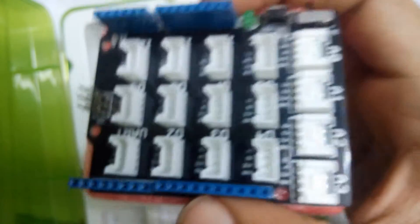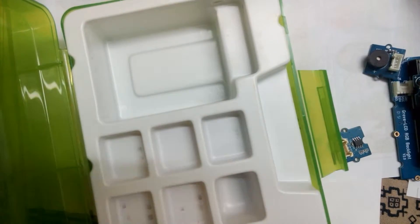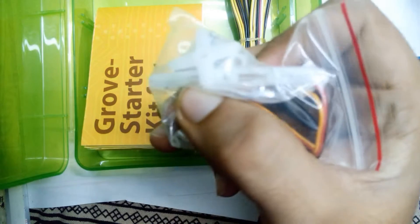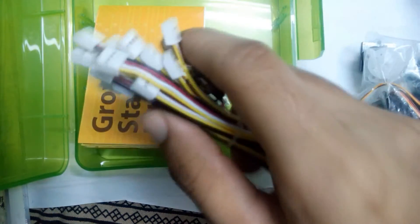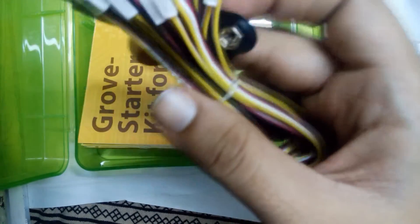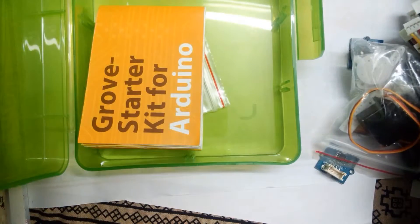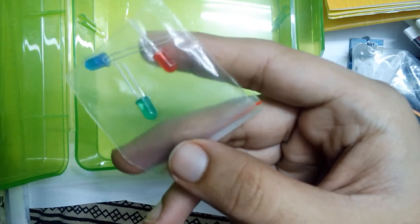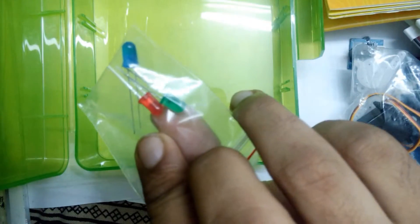Now let's take it out. Here is the base shield, which connects over an Arduino with I2C connectors. Here you can see the mini servo motor, and here are the other parts — these are the jumpers that connect the sensors to the base shield I2C connectors. This is the Grove Starter Kit manual; I recommend you read it as it contains the introduction and other projects. And here are the three LEDs.